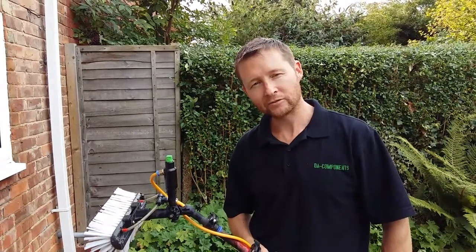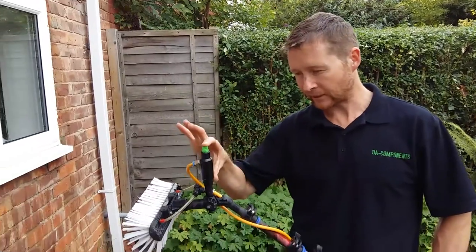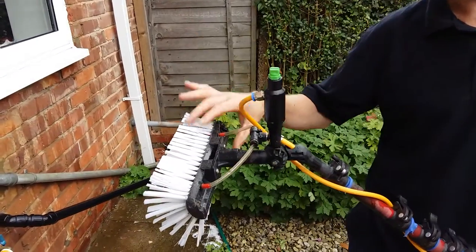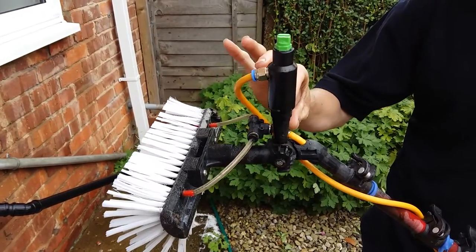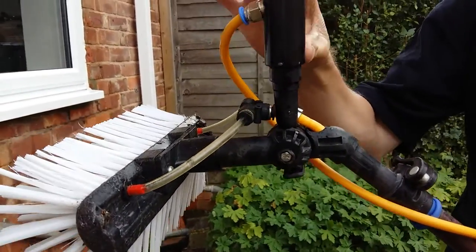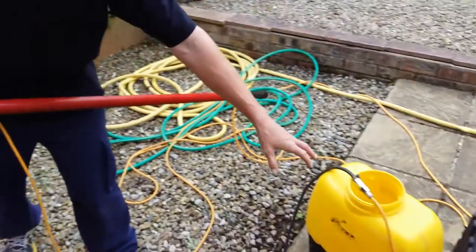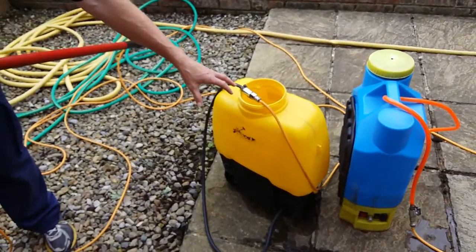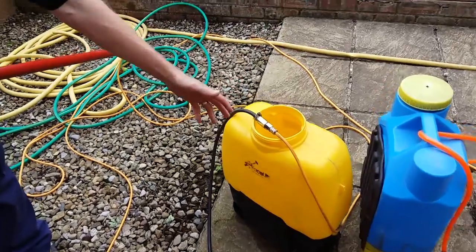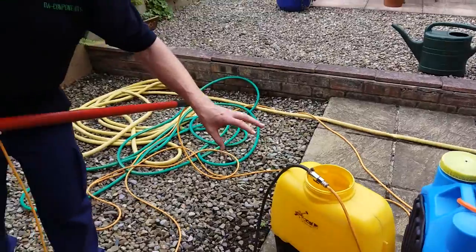Hi all, Darren Ansborough from DA Components again. I'm going to do a short video on the DA applicator with the brush, the DA multi-tool connected to the angle adapter with two pole hoses. The DA applicator hose is connected on the outside of the pole, and it just goes to a backpack with your chemical in, which is your traffic film remover or your virus or whatever you use for your PPE.